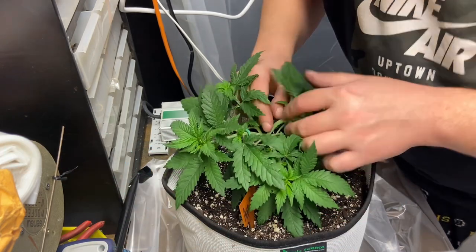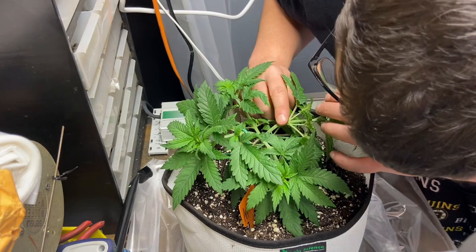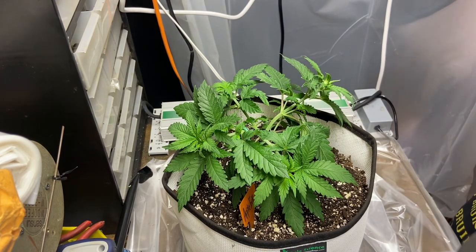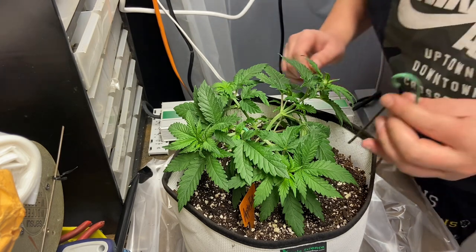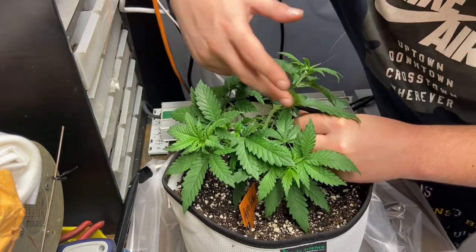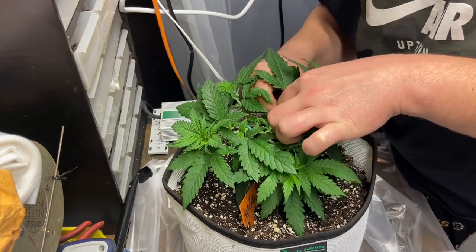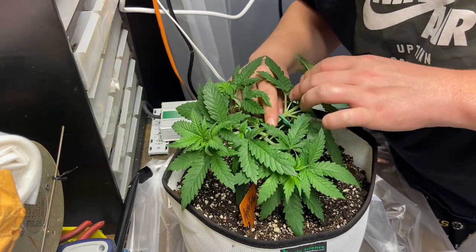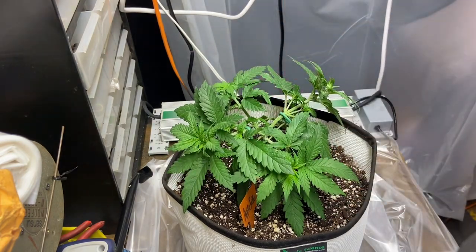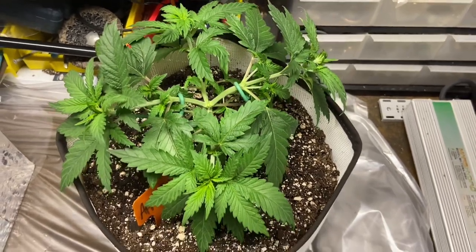Because I didn't get to top this plant manually — it topped itself — I didn't have a small bit of growth above the topping, which would normally prevent the main stem from splitting under the pressure of bending both stems in opposite directions. So it could cause a pretty gnarly split right down the middle if you're too rough. I had to take it really slow — not gonna lie, I was a bit nervous — but I just took my time and didn't rush. We find the spot, wrap the hook around the stem, push the anchor into the soil, and get that nice flat line across the top of the canopy.